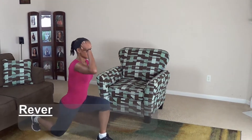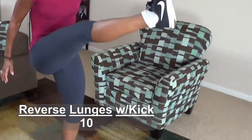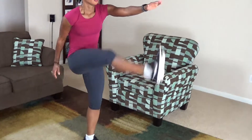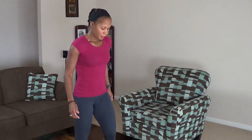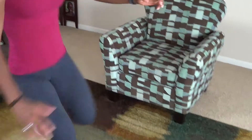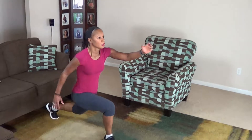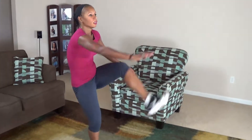Here we go. 1, 2, 3, 4, 5, 6, 7, 8, 9, 10. Okay guys, your next move is a reverse lunge on the other leg. 1, 2, 3, 4, 5, 6, 7, 8, 9, 10.